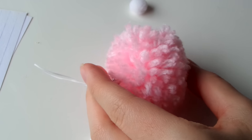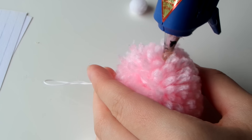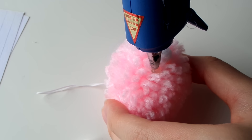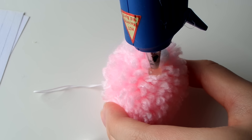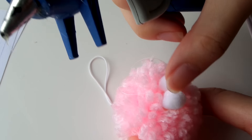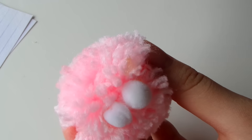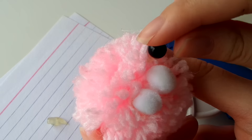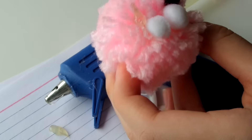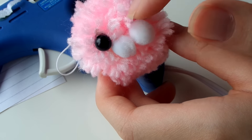Next I'm taking my hot glue gun and adding little cheeks onto the pom-pom. I'm taking the small store-bought pom-poms and pressing them in the center of the pom-pom right next to each other — these are going to be the little chubby cheeks. I'm placing the eyes up and a little to the side of the cheeks, pressing the black beads into the glue. Here is what our little face looks like so far.